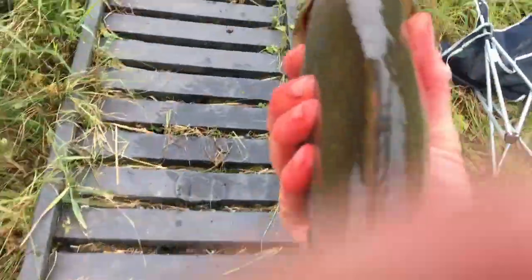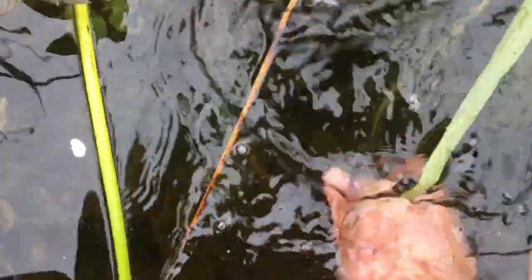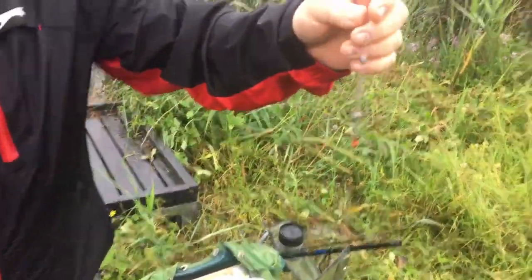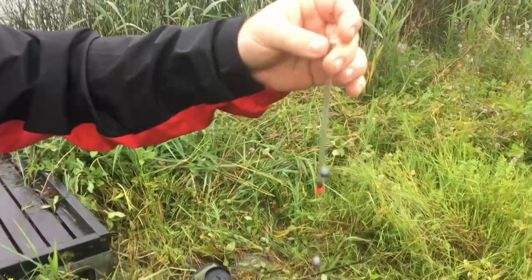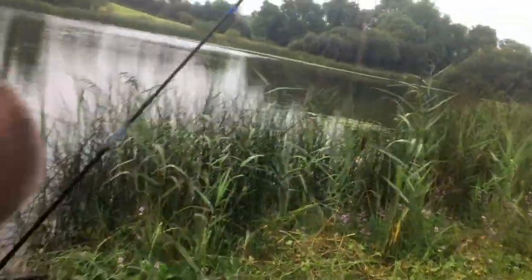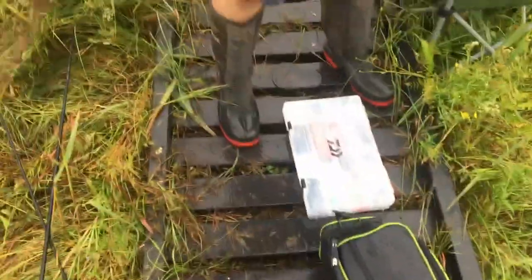So this is Steven's rig here, and that's his float. The float stop is 10 foot down the line, set for the depth. The float goes back up to the float stop — it goes way up the line depending on the depth of the lake.